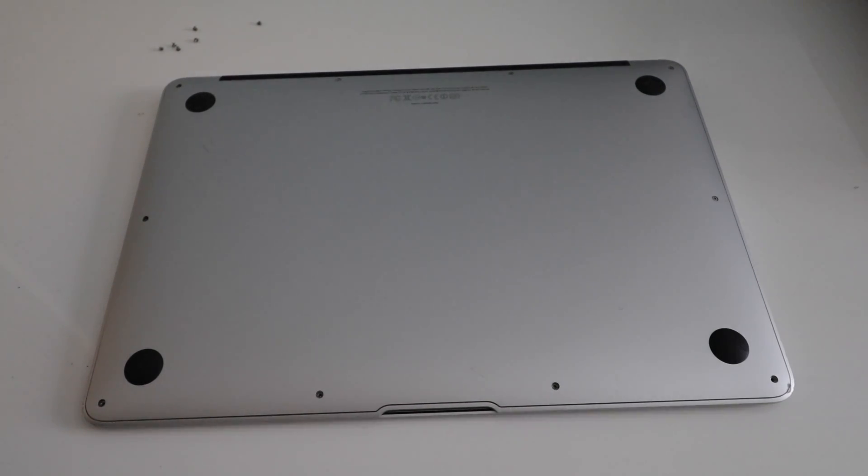What's up guys? Today I'm going to show you how to replace the logic board on your 2010 MacBook Air.